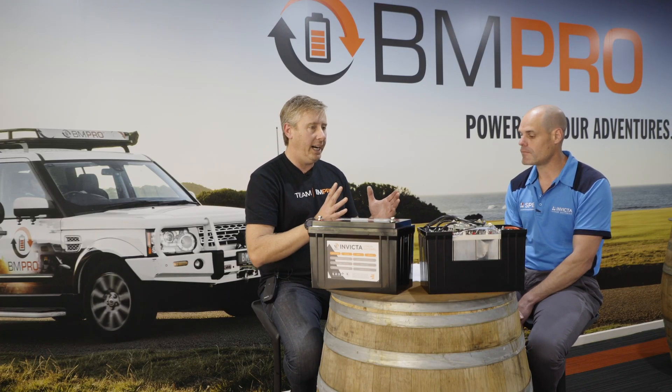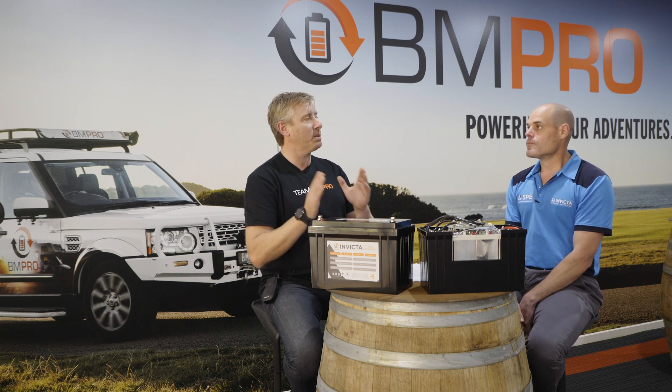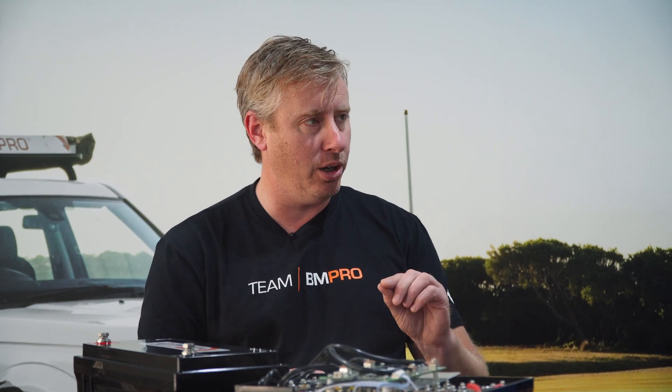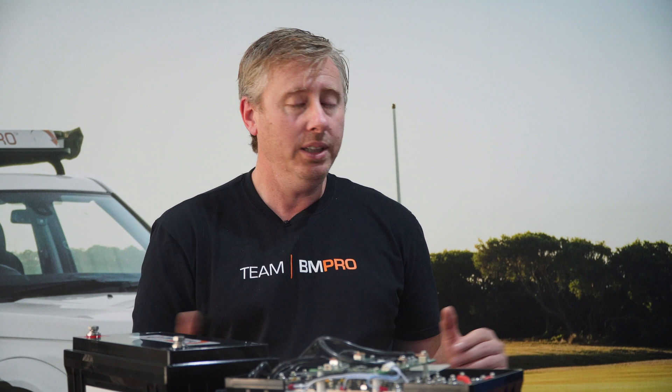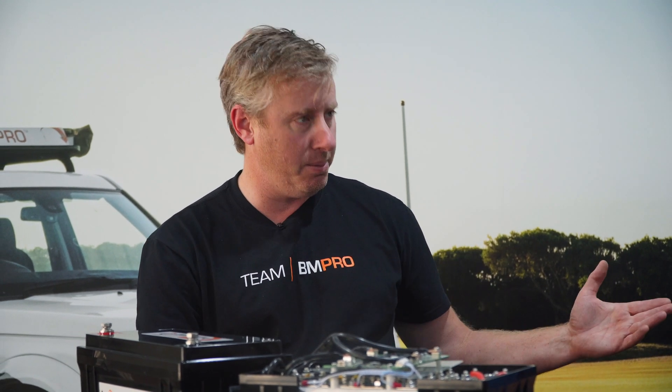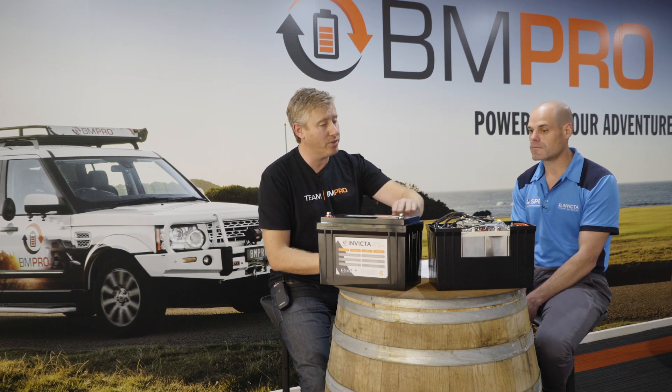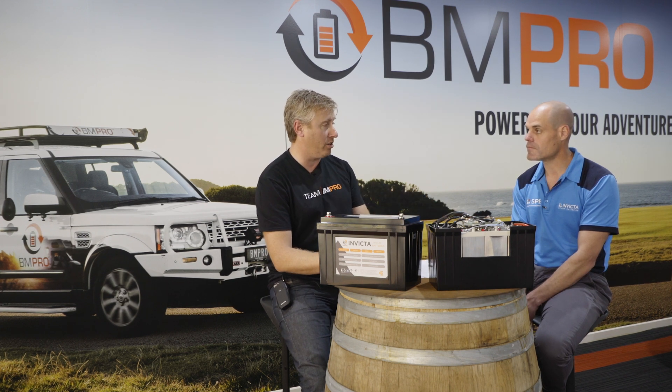Benefit number five: for people on the go, lithium batteries charge much faster than lead acid. Benefit number six: low self-discharge curve. You can put lithium into storage without recharging, and it will discharge itself far less than lead acid — so when you come back, your battery still has plenty of charge. An added benefit of Invicta batteries specifically is that the entire battery pack has been certified by the appropriate authorities — not just at cell level, but at full battery pack level — which is very hard to find in Australia.